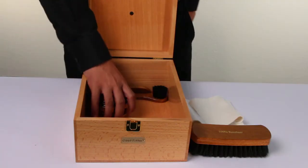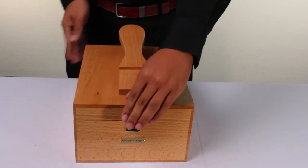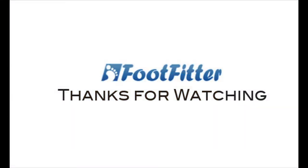Store all your favorite shoe polishes, shoe brushes, and shoe cloths all into your shoe valet. It also comes with an attachable footstep that can be used for polishing shoes. Stay tuned for the next featured product from Footfitter.com.